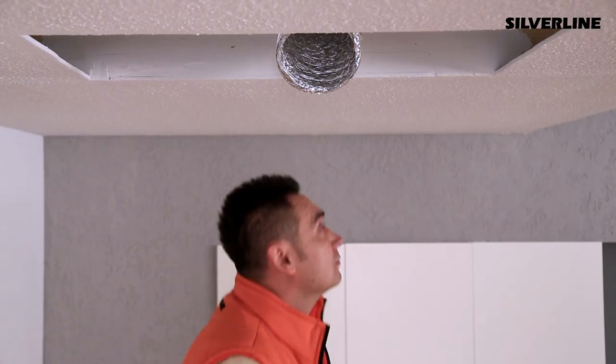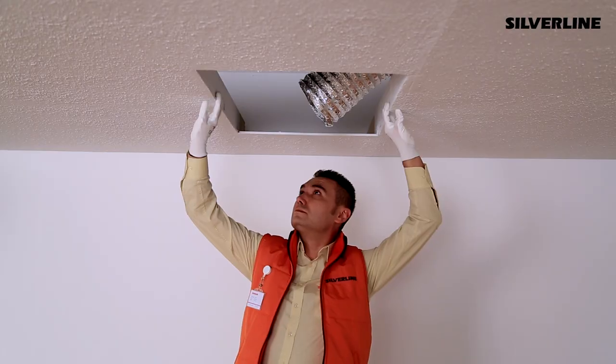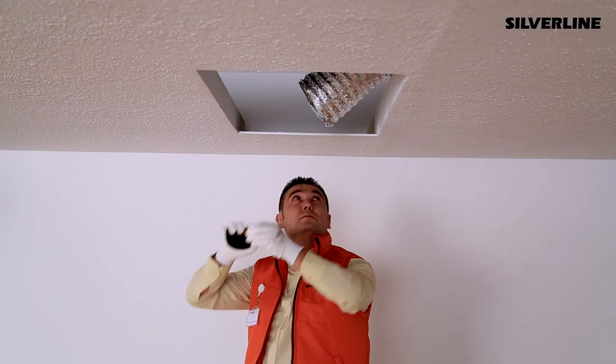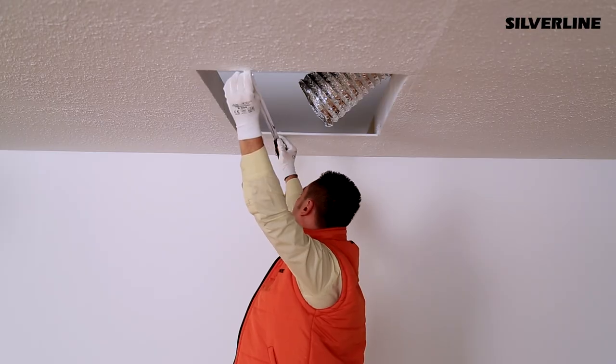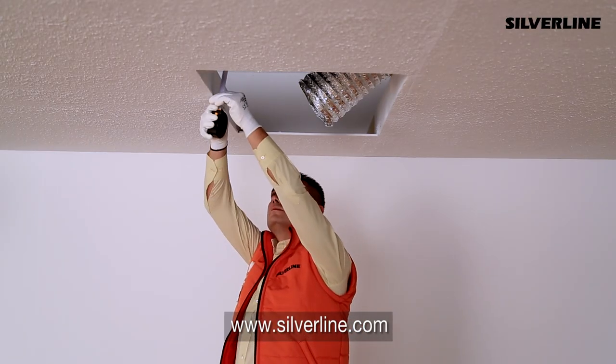Ceiling type hoods can be installed only to suspended ceilings. There should be a space proper for the installation sizes of the product on the suspended ceiling. You can access the measurement details in the production catalogue or on our website.